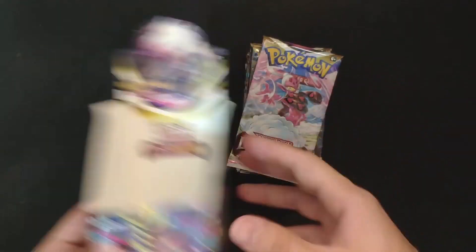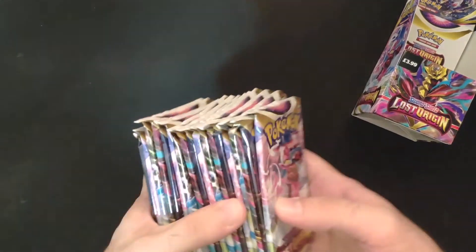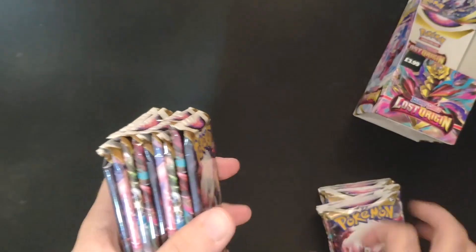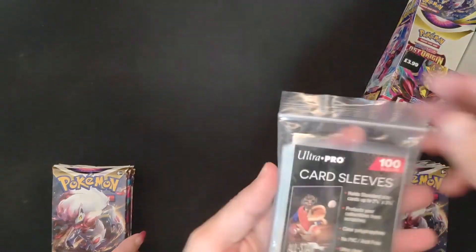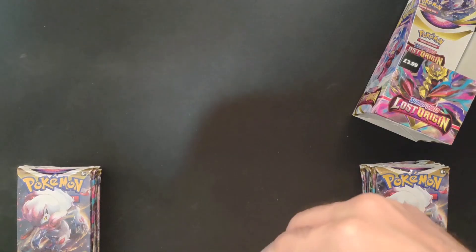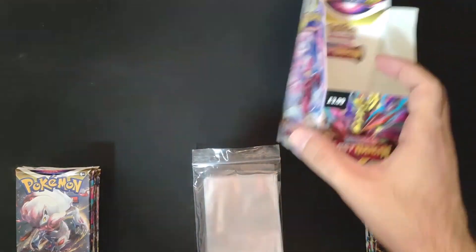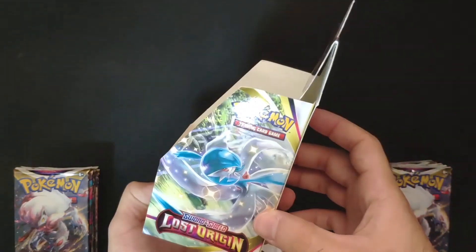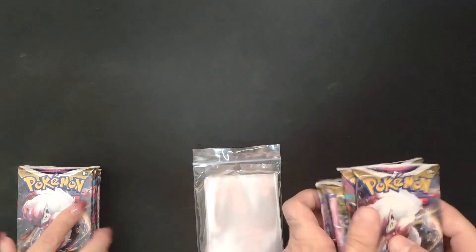18 Lost Origin packs from this half booster box. I'm going to do 9 each. We also got the Ultra Pro sleeves, and you can get your sleeves or other Lost Origin products in the links below. I'm not sure you can find this one easily — maybe eBay or something like that. Let's see what we can get out of this half booster box.